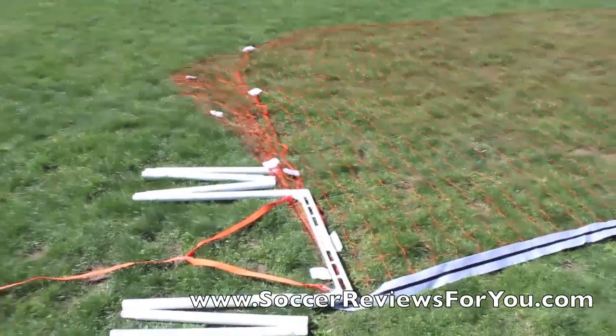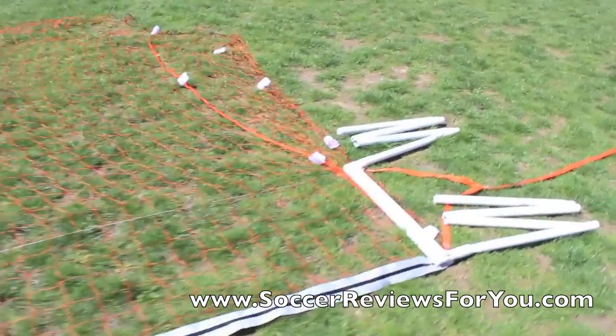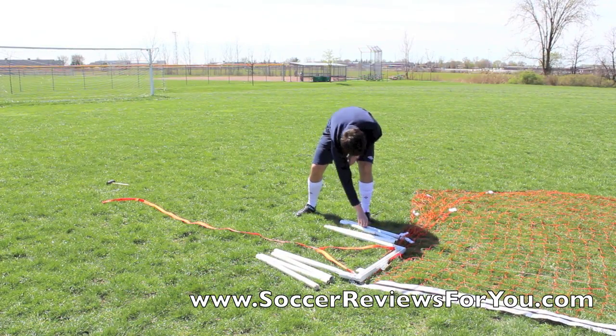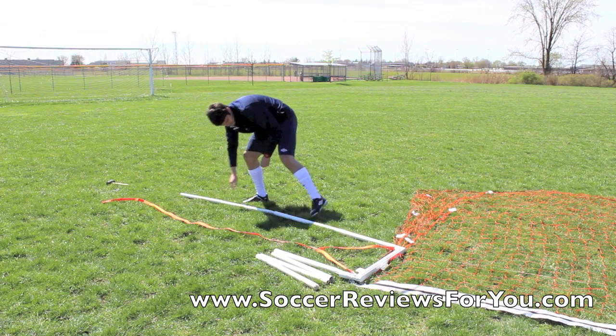Hey guys, Josh from SoccerReviews4U.com bringing you a video about the Goalme Professional Training Goal. This is a full-size portable net — this is the one we're going to be giving away in the giveaways. If you want to check out that giveaway, there'll be an annotation in the top left corner. This is kind of an assembly video here, just to show you guys how it goes together.